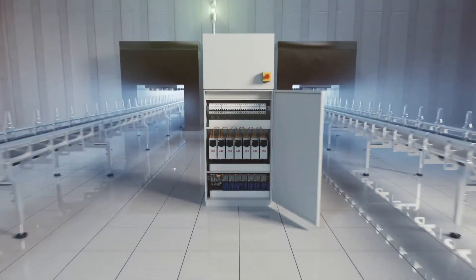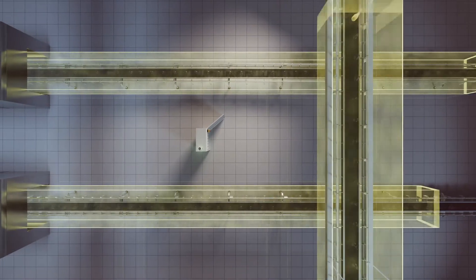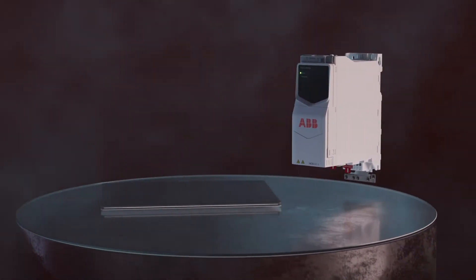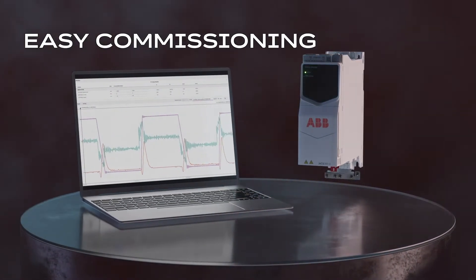Functional safety features of ACS380E keep your people and equipment protected and productive. Experience unparalleled flexibility with adaptive programming that fulfills your specific needs.